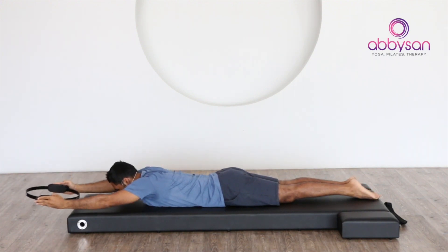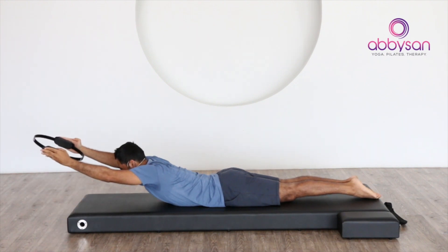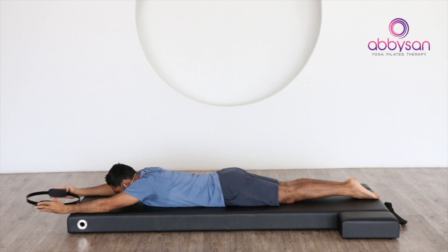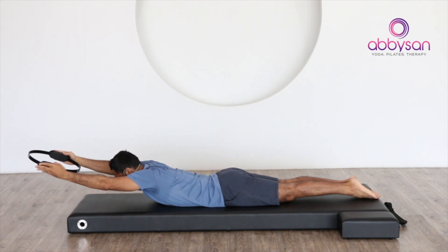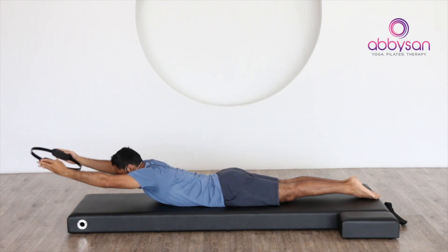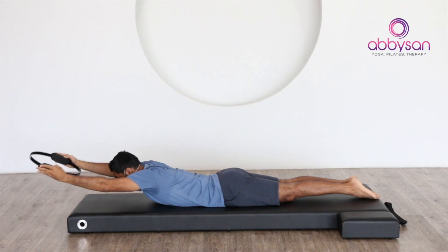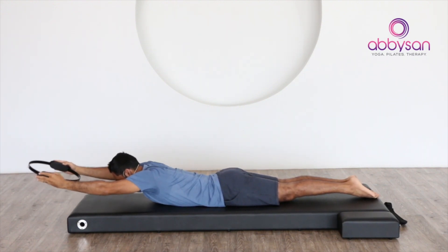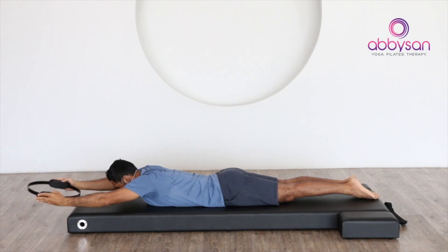Six, seven — work it out! Eight — you can do this. Nine, let's do one more and then the challenge up here. Drop a little impulse — one, two, three, four, five, six, eight, nine, ten, and release.